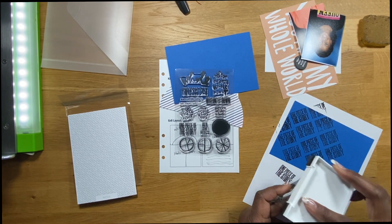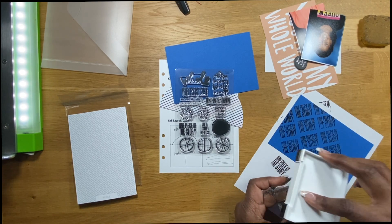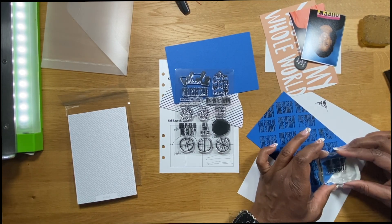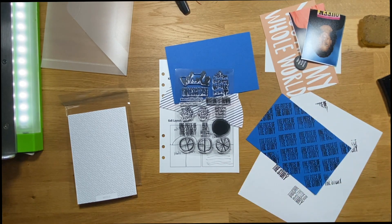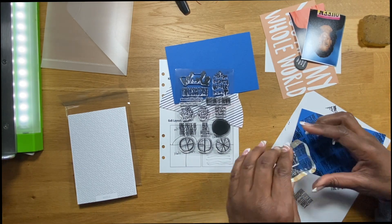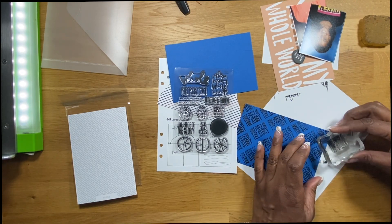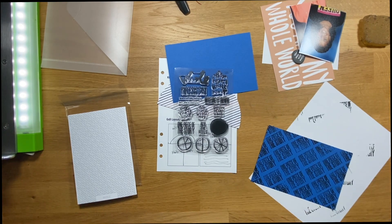I've done this many many times, sometimes in videos and sometimes off camera just experimenting. I'm creating this makeshift background with the stamp set — you could do this with any of the stamps in the set. I make sure it's all covered, getting those little edges, and it looks so cool when you're done. I start in the middle because you can fill in the gaps around the edges of the card later on.